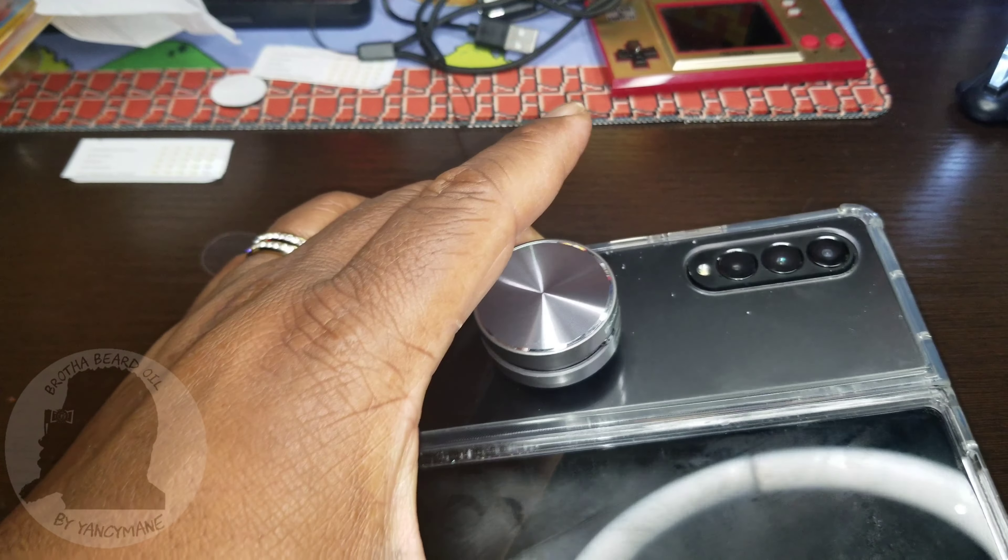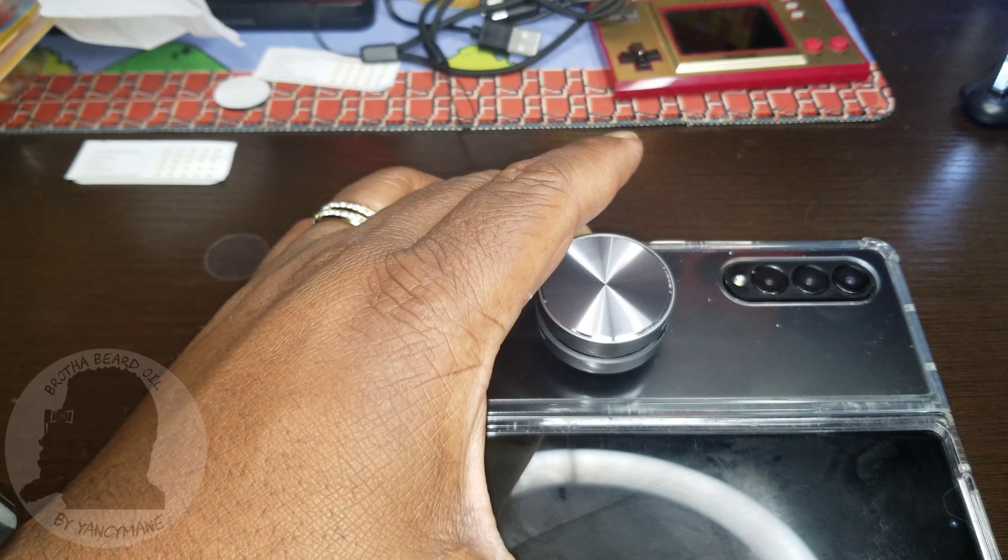A suggestion is the phone case as well, but the phone case isn't going to actually enhance the sound. It's just a cool place to put it if you have no other way — just stick it to the back of your phone.